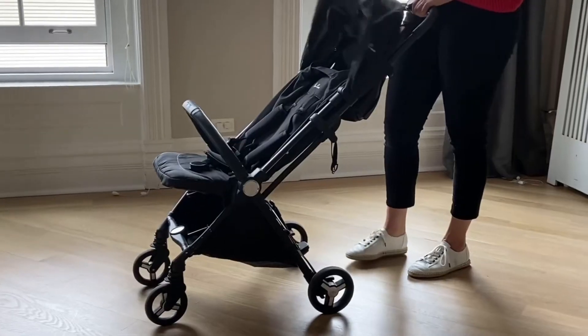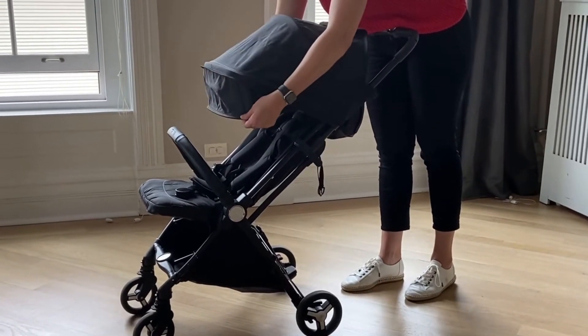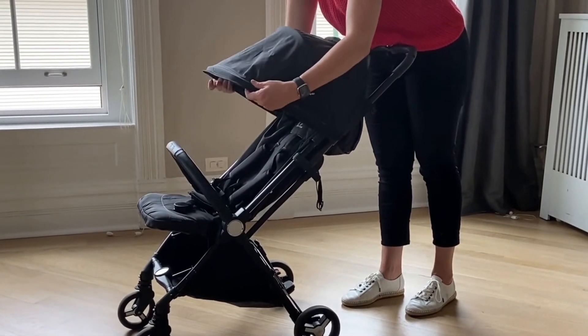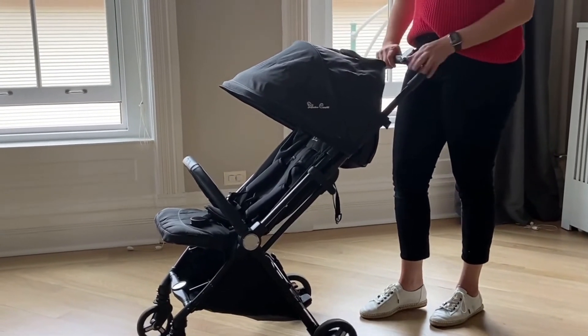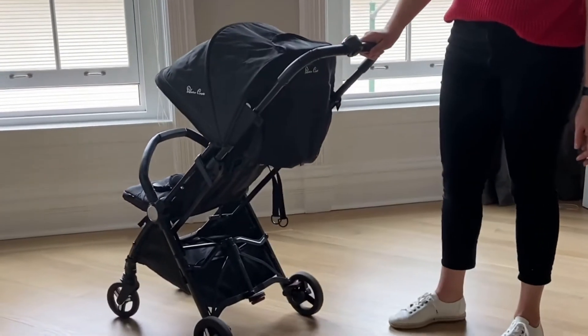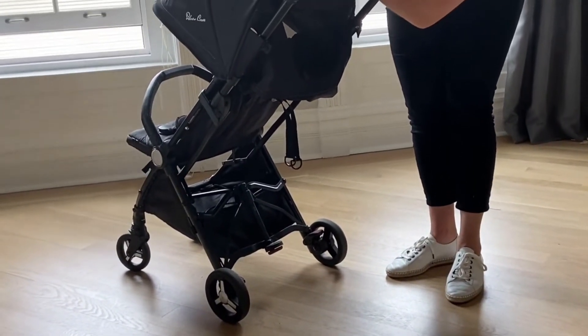The Jet is furnished with premium fabrics and an extendable shade that gives great coverage beyond some of its competitors. There is a window to see baby while seated, and a vent flap to promote airflow. A unique element is that it is compatible from birth without the addition of accessories, thanks to its fully flat seat.